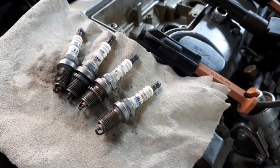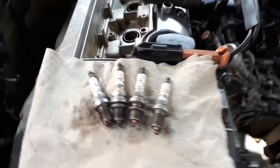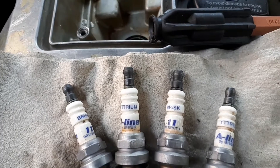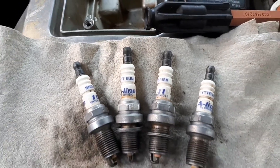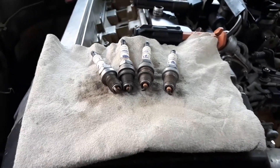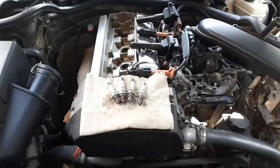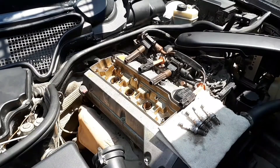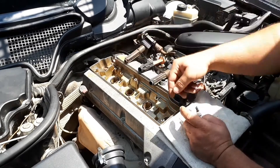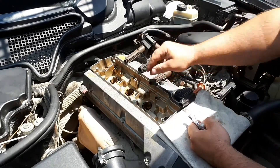Severe wear of the side electrode — the side electrode is defective and looks worn. Cause: aggressive fuel and oil additives and abnormal flow conditions in the combustion chamber. Consequence: skipping of spark, especially at high speed, due to the fact that the gap between the electrodes increases. Remedy: replace the spark plugs.